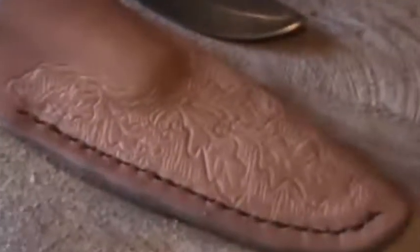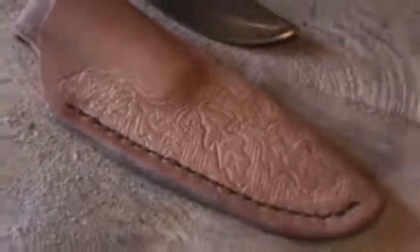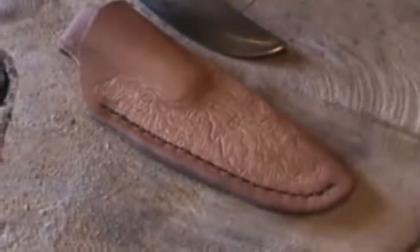If I zoom in here a little bit better, you can see some of the detail that goes into them. Like I said, these are all done freehand — I don't use any kind of stamps or anything like that.